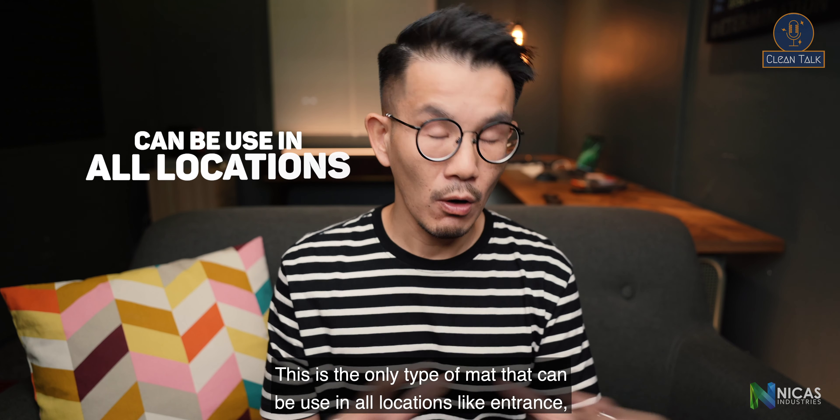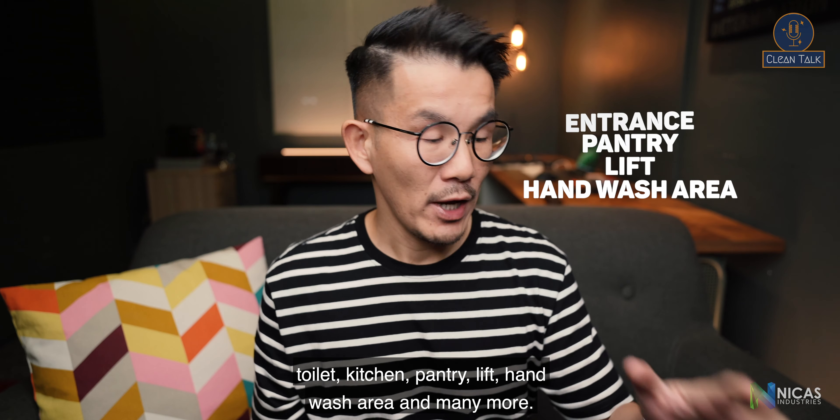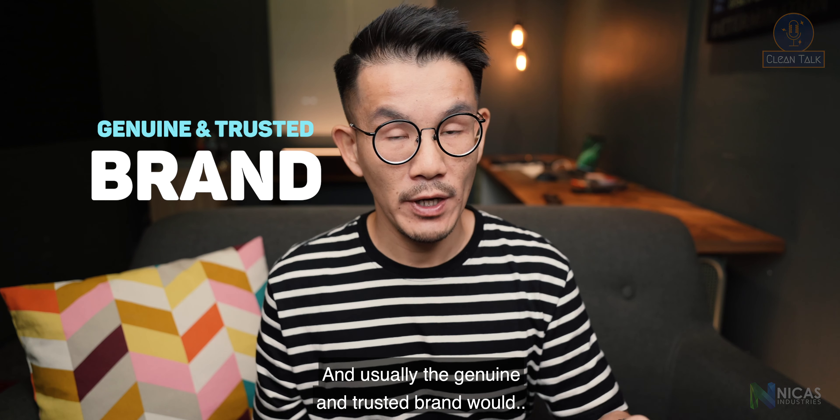This is the only type of floor mat that can be used in all locations like entrance, toilet, kitchen, pantry, lift, hand wash area, and many more — and usually a genuine and trusted brand.